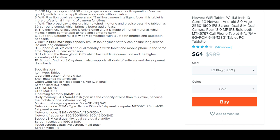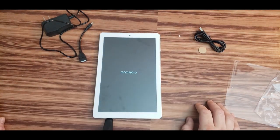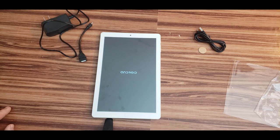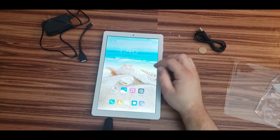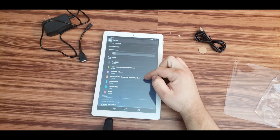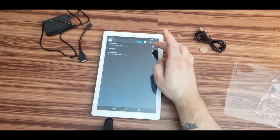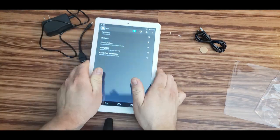The screen looks okay — there's a small scratch where paint is missing, but overall it looks pretty good after logging in. The settings confirm 128 gigs of storage and 6 gigs of RAM. I'm signing up with my Google account and connecting to the internet.